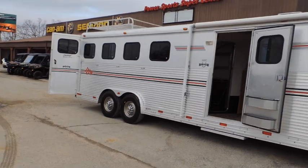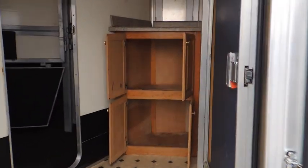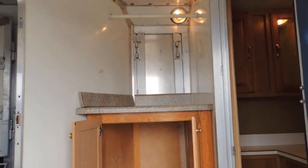Got your hay rack and ladder on it. Got a mid-tack here, or mudroom, whatever you want to call it. Got a little set of shelves over here for storage. Looks like you can put your saddle racks in here — if you want to take this out, you can. Bridle hooks. Insulated ceiling.